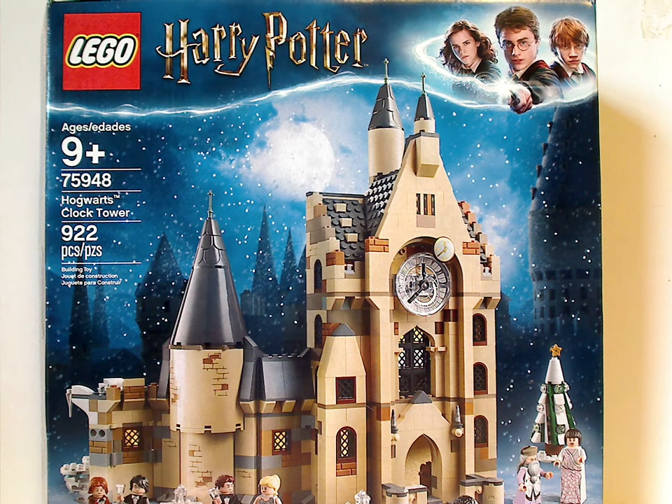Hello everyone, and here I am with another LEGO Harry Potter review, and today it's on the Hogwarts Clock Tower set.